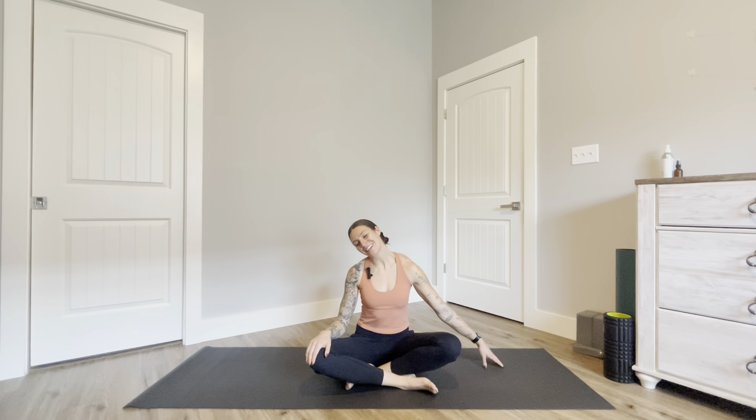Lower your right ear to the right shoulder, stretching through the left side of your neck. To intensify this you can walk your hand to the side or to the edge of the mat.